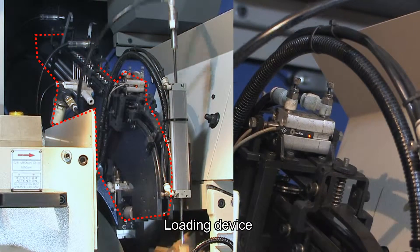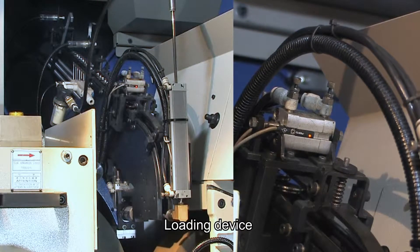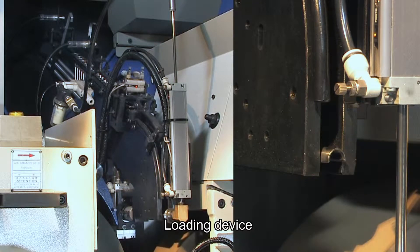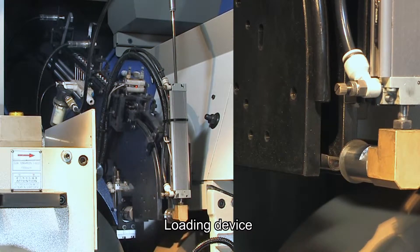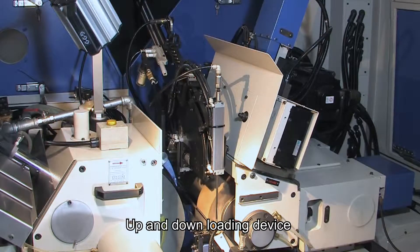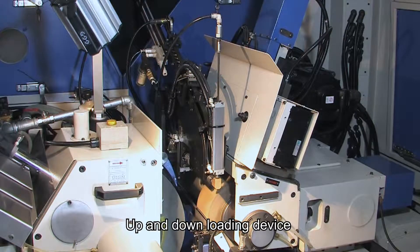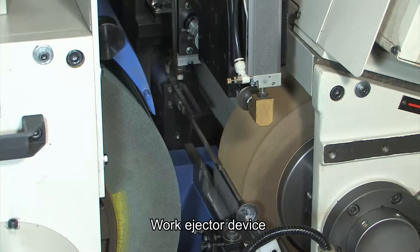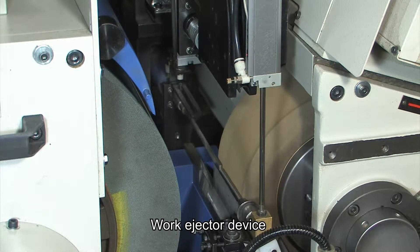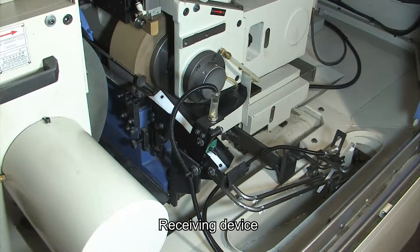Loading Device. Up and Down Loading Device. Work Ejector Device. Receiving Device.